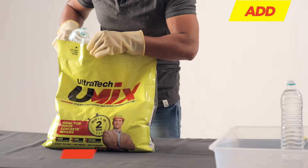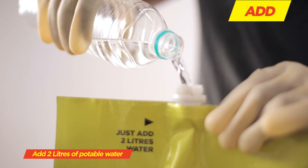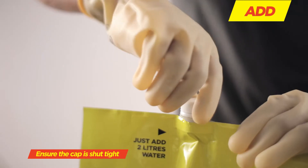Unscrew the cap and add two liters of potable water. Ensure the cap is shut tight.